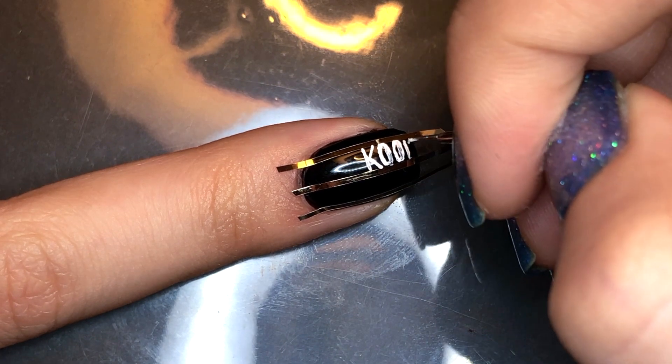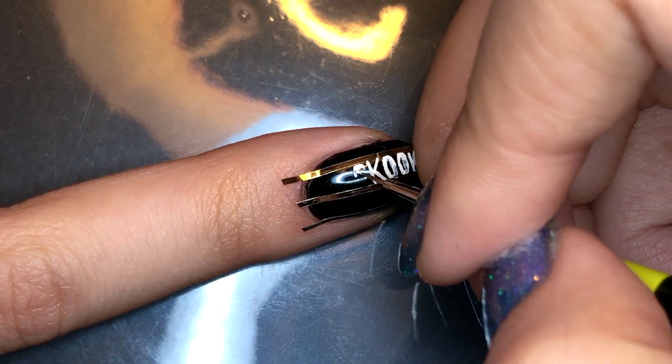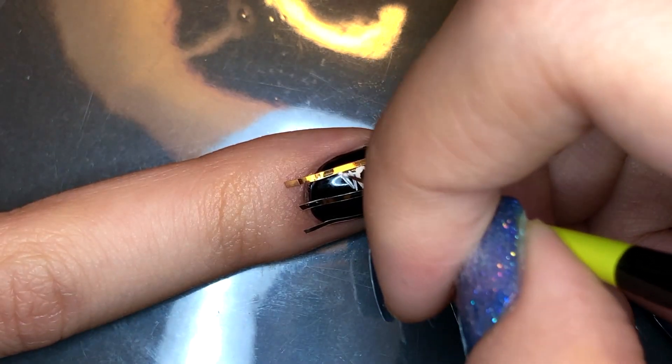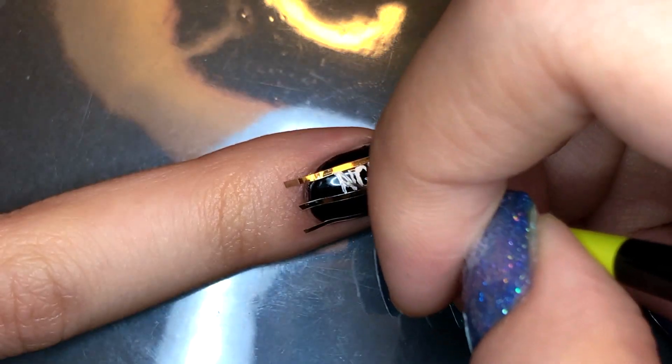Also, this is inspired by that clip of RM explaining why they wear their names across their chest during their rookie days — it is so that the cameraman can recognize them, especially since they come from such a small company.